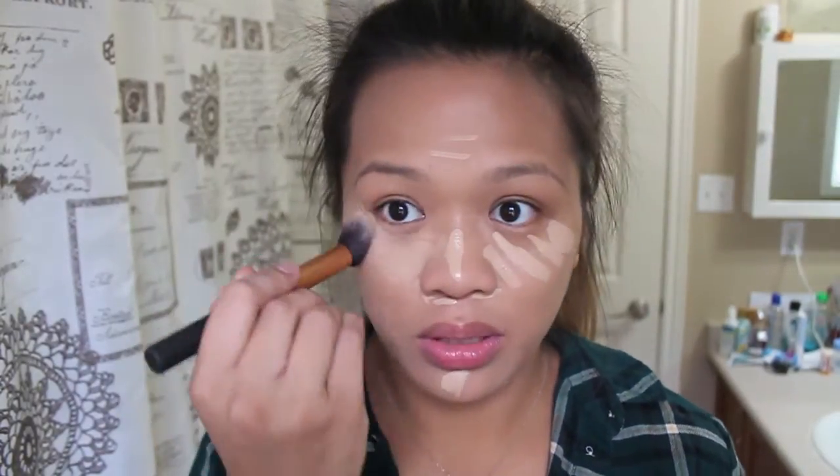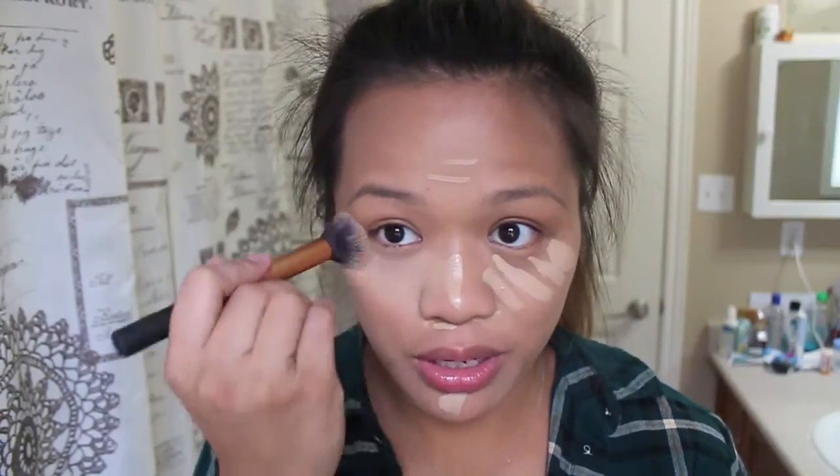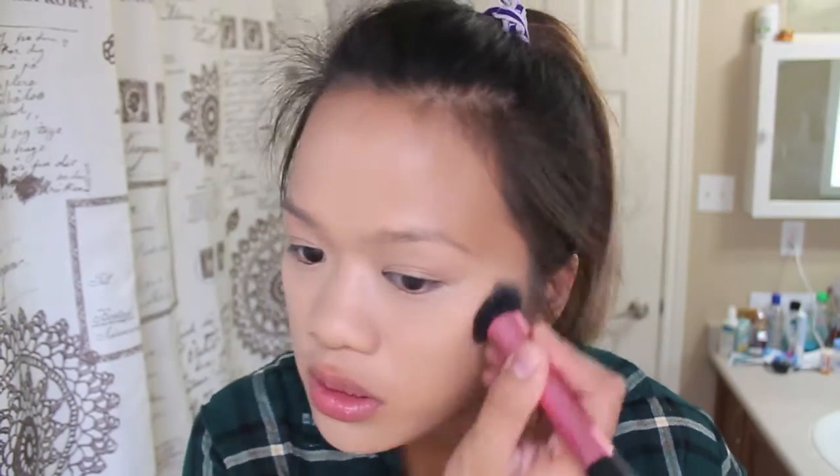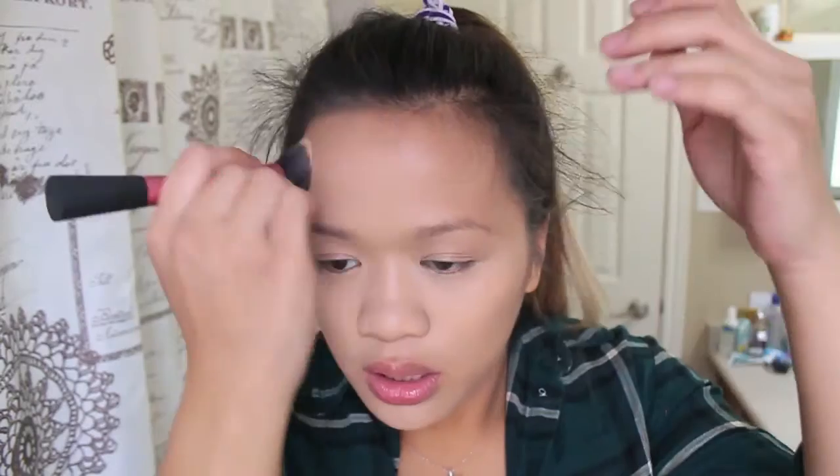I'm standing up and it's getting quite hard — I have less than two weeks left. I'm using the Real Techniques Contour Brush to apply my concealer, which is really easy to blend. This concealer provides really nice coverage and instantly brightens up my skin. I'm going to take that foundation brush again and blend it all out so it's seamless — it doesn't look like I have an obvious lighter shade of concealer on my face.